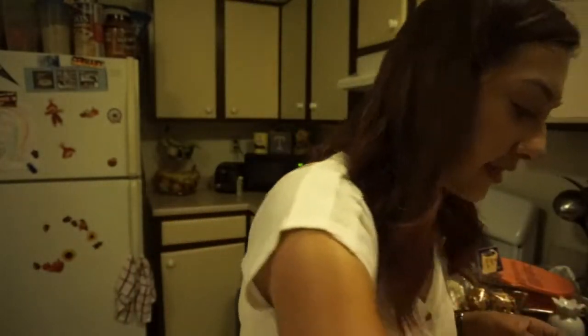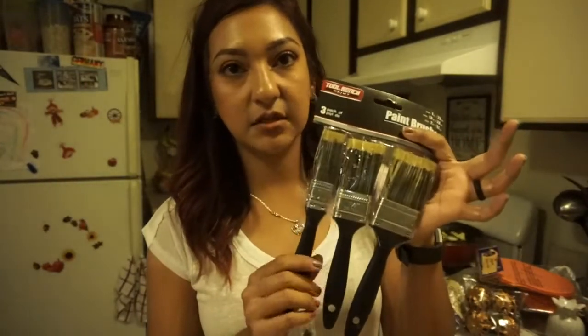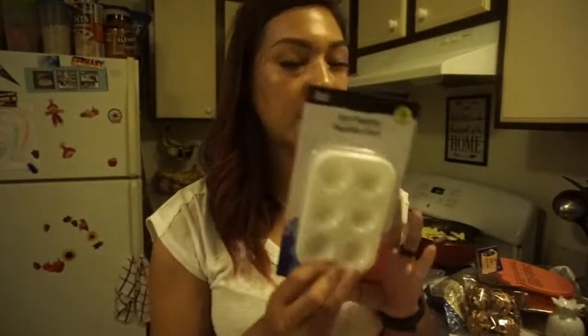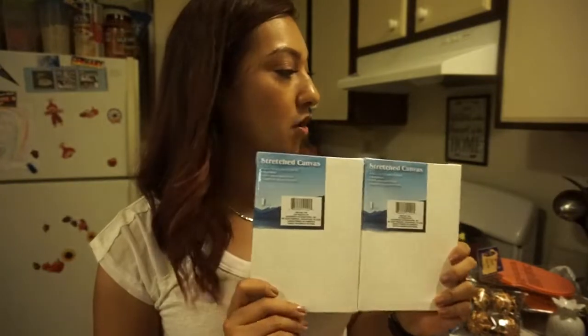I also picked up some paint brushes — they come with three and are all different sizes, great for painting projects. Then I picked up an art palette and two small canvases. They're really small so I'm not sure yet what I'm going to do with them.